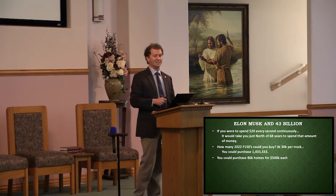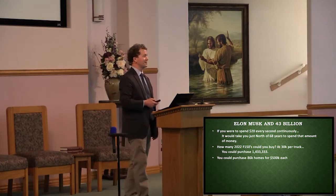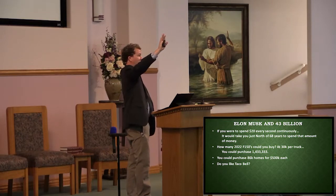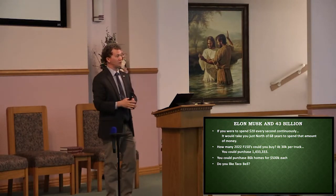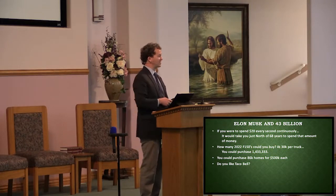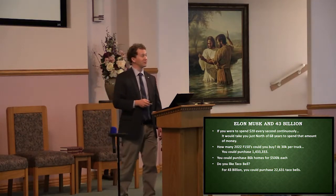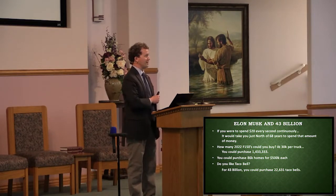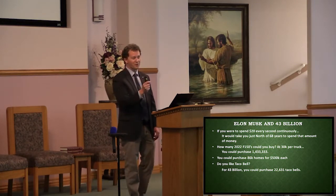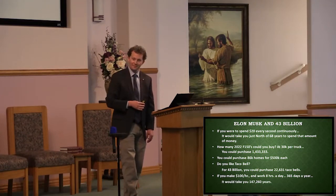You could also purchase 86,000 homes at a price tag of $500,000 apiece. That's a lot of homes. And you like Taco Bell? You like the Burrito Supreme? You could buy 22,631 Taco Bell franchises at the estimate of $1.9 million each. And then if you were to make $100 an hour working eight hours a day, 365 days a year, how long would it take to earn $43 billion? Right shy of 150,000 years.